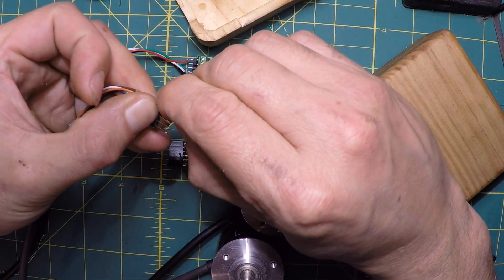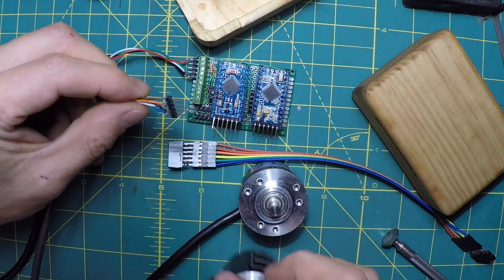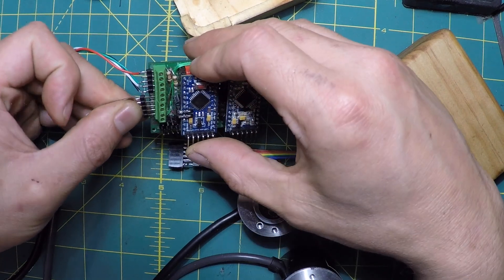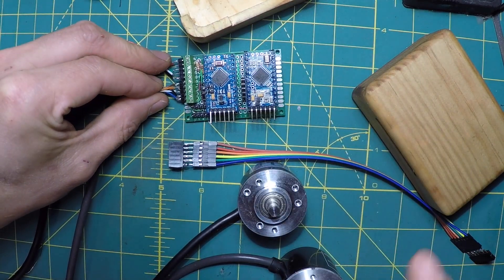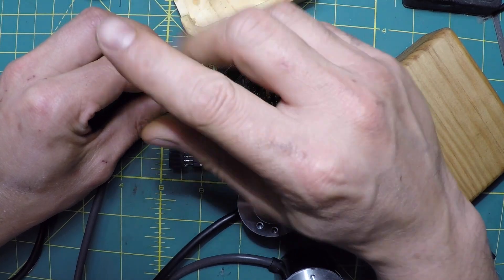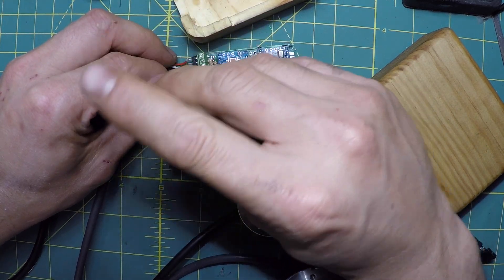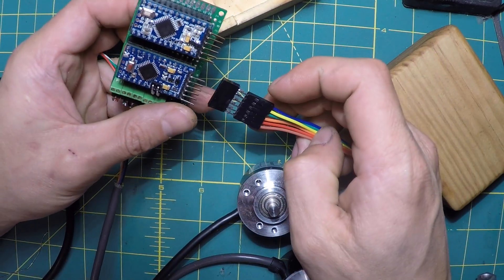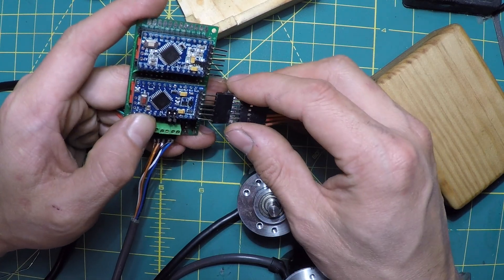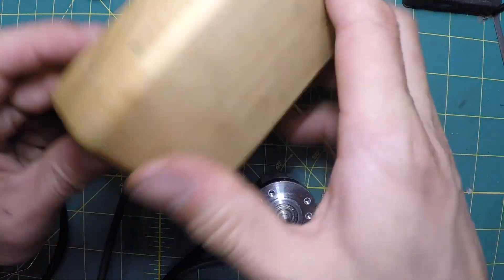A pin got bent there. I think brown is positive — yes, brown is positive. I probably should make these connections stronger using hot glue and heat shrink tubing. I have to keep track of which one is TX and which one is RX. I forgot to feed the wires through before connecting.